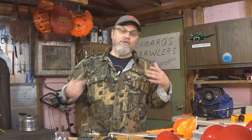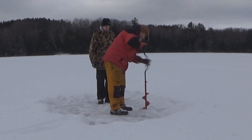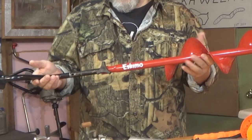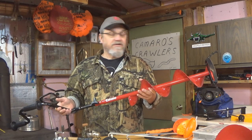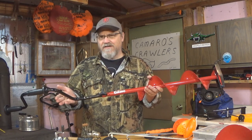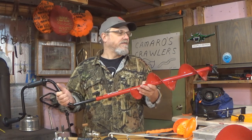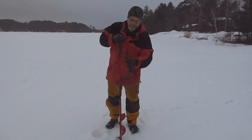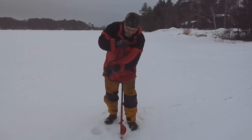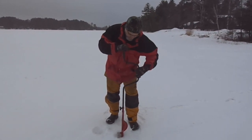To get started in ice fishing, you are going to need an auger, or maybe even a chisel — something to cut a hole in the ice. This auger right here is an Eskimo auger. It's really been an awesome auger for me, it works really good, and it was very inexpensive — I think I paid like $37 or $39 for this auger. This auger is a 6-inch, which means it cuts a 6-inch hole.